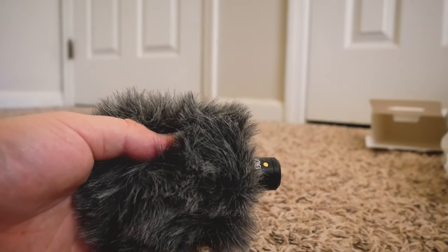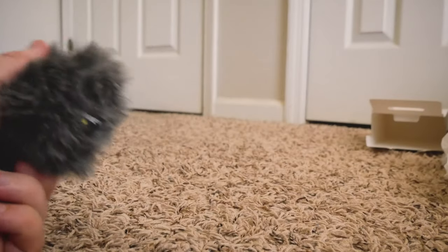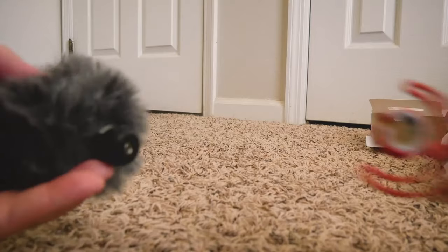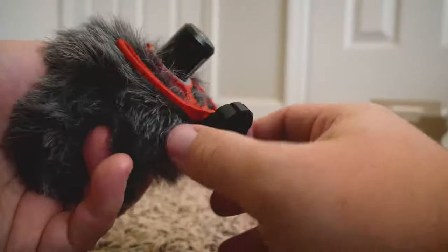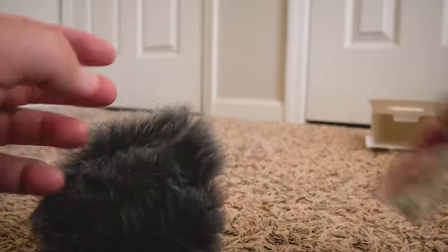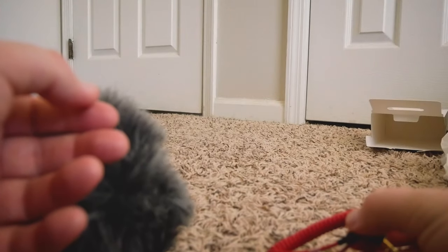Now let's put this bad boy together and let you hear the difference between what you're hearing me on now, which is the onboard mic for the Panasonic. So let's put this bad boy together. It just fits on that little notch right there, so you just put the mount on the notch. And then we'll go ahead and attach the TRS cable to the Panasonic and let y'all hear the difference.